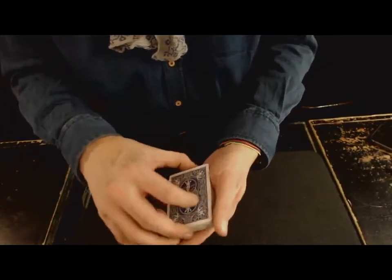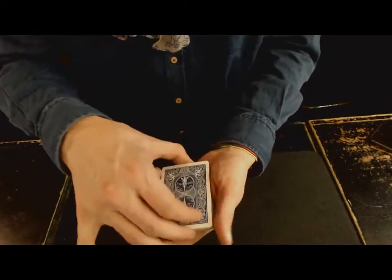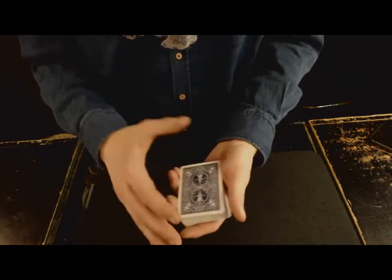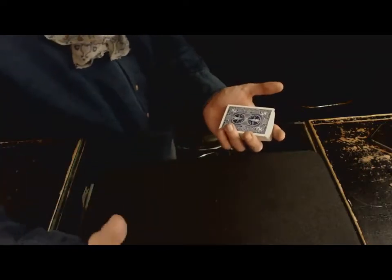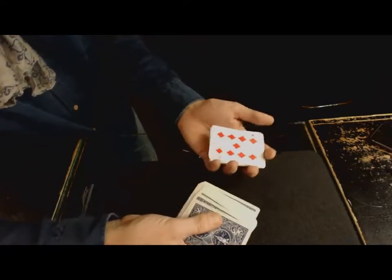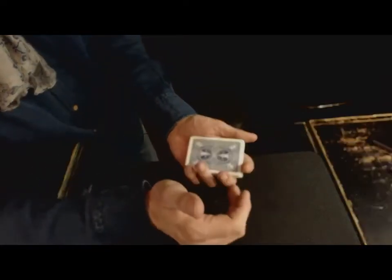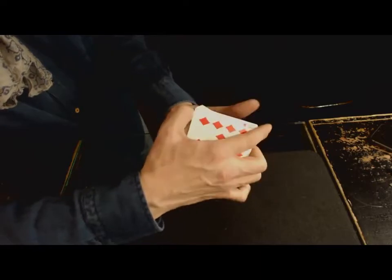Je vais vous donner deux, trois petites astuces pour que le geste se voit moins. Si je vous le fais comme ça, en face de vous, vous allez voir le paquet qui bouge du dessus — même vite, on voit que le paquet du dessus il bouge. Donc ce qu'il faut faire, c'est vous mettre à gauche du spectateur. Il faut que votre spectateur soit un peu à droite. Si je me place ici, on voit beaucoup moins le mouvement — on ne voit pratiquement rien.